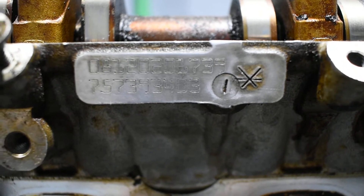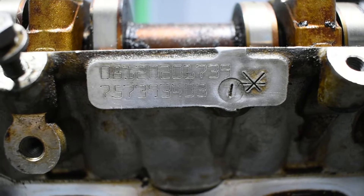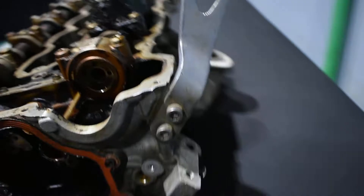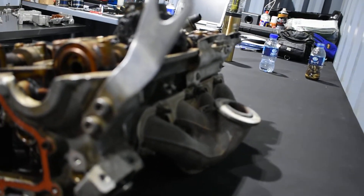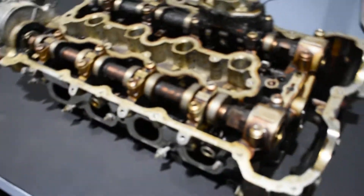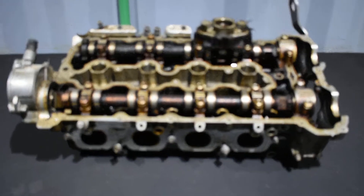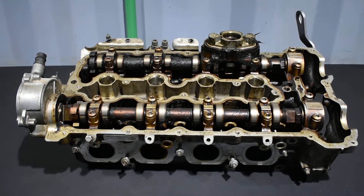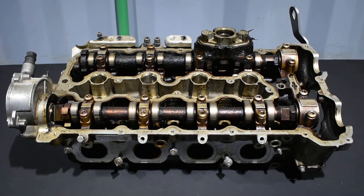This is the number — try to remember this number. N63 engine for a good friend. I don't know which part it is that one, but we can figure it out. Thank you very much.